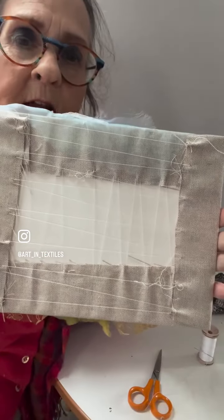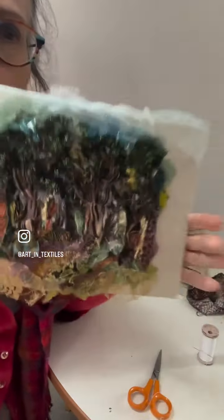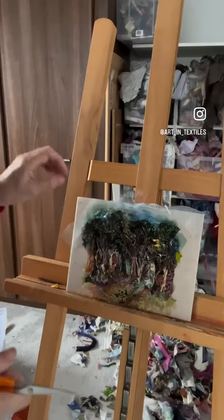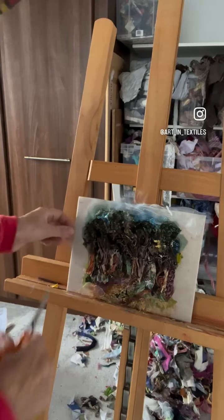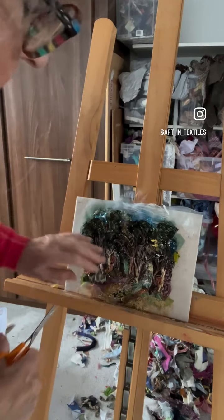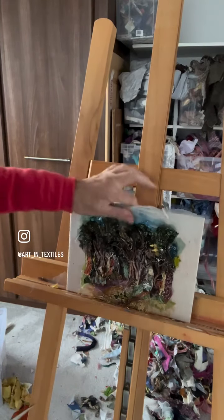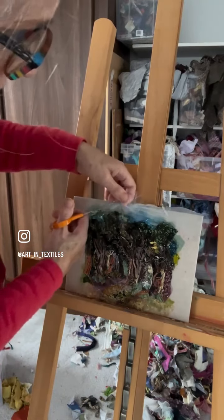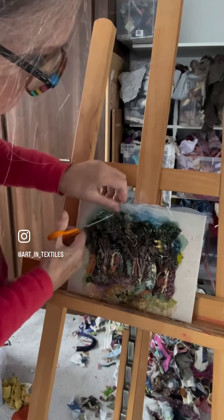So I'm using a strong thread — this is a patchwork quilting cotton. So that's what it looks like at the back, and there's the front, but it's not balanced. I quite like having the space at the sides for the trees to breathe, but I don't like this at the top, so I'm going to take all that off and just cut into it.